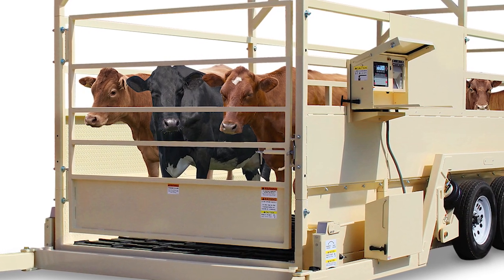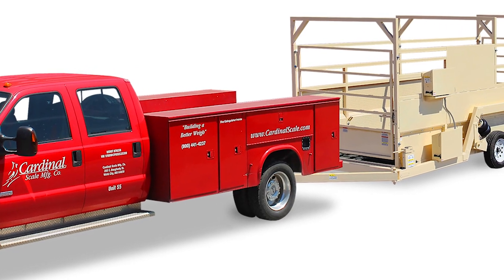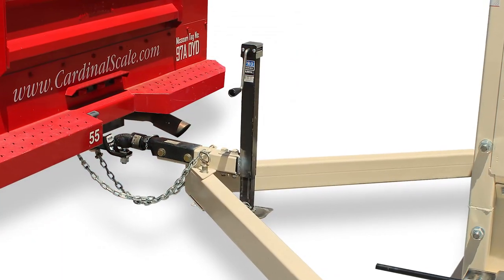The LSM Mobile Livestock Scale is built to move your weighing process to the cattle in order to minimize shrink from stress on the animals, which can save thousands of dollars in going from the field directly to the buyer.